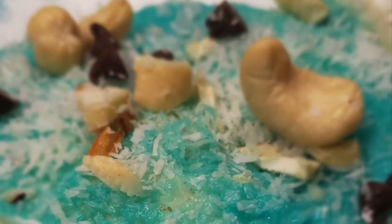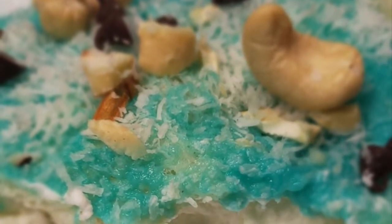Today I will share a very amazing sweet dish recipe. It takes about 5 to 10 minutes. It tastes very tasty. You will also feel amazing.